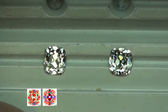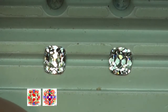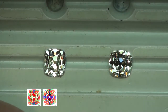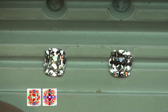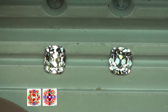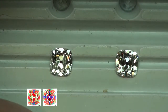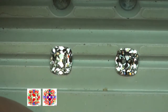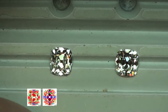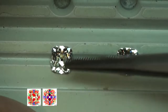The 0.9ct H VVS1 had a lot of blues towards the center, which is nice because it indicates light return. However, from certain angles you can see it gets a little darker — from the head-on view compared to the diamond on the left that had more red in it. It's not light leakage, it's just what they call head and body shadow. You can see how it gets a little dark while the other one doesn't really have that.